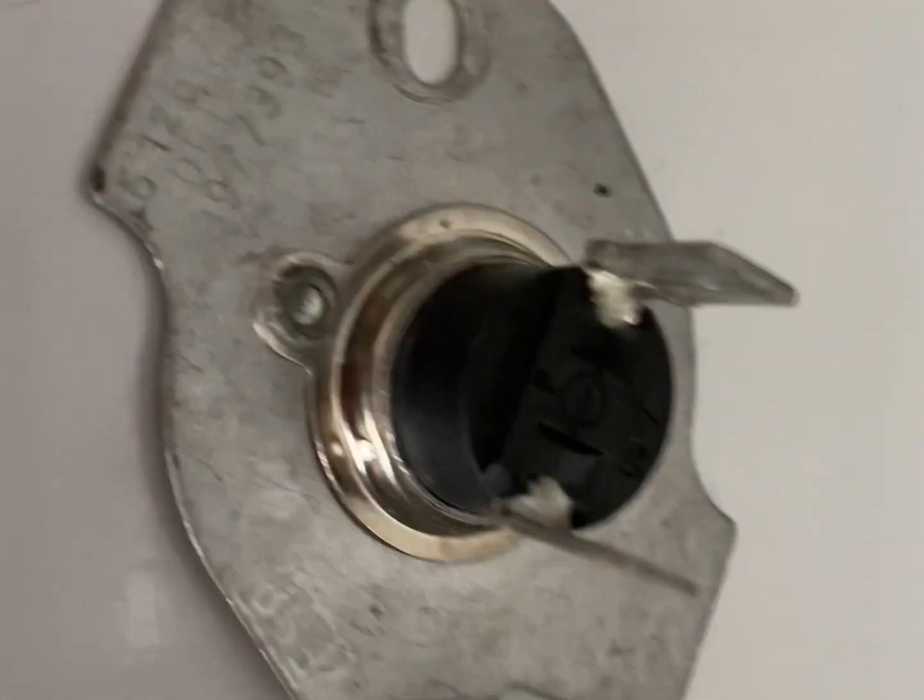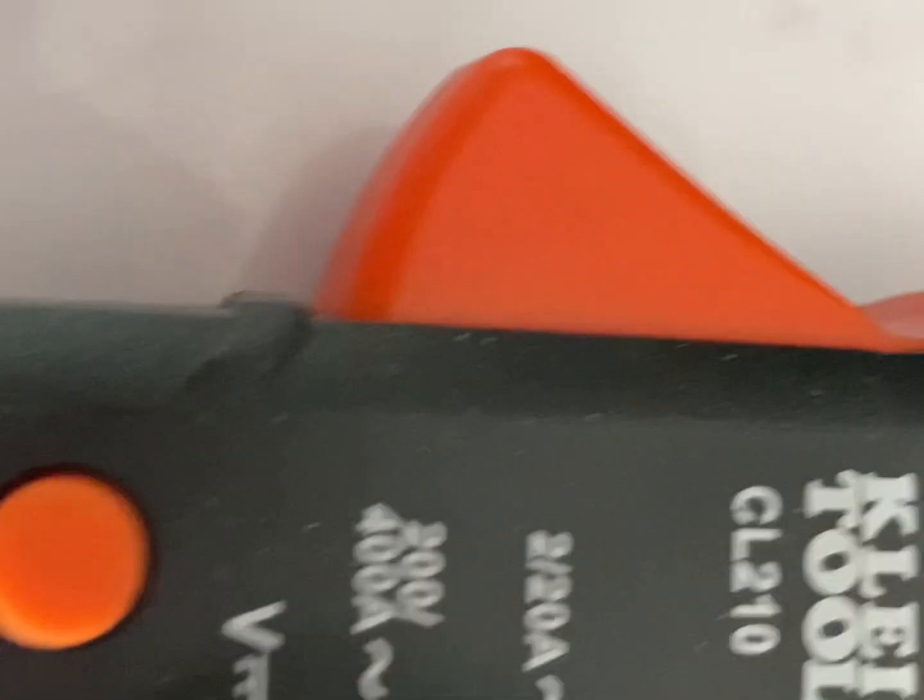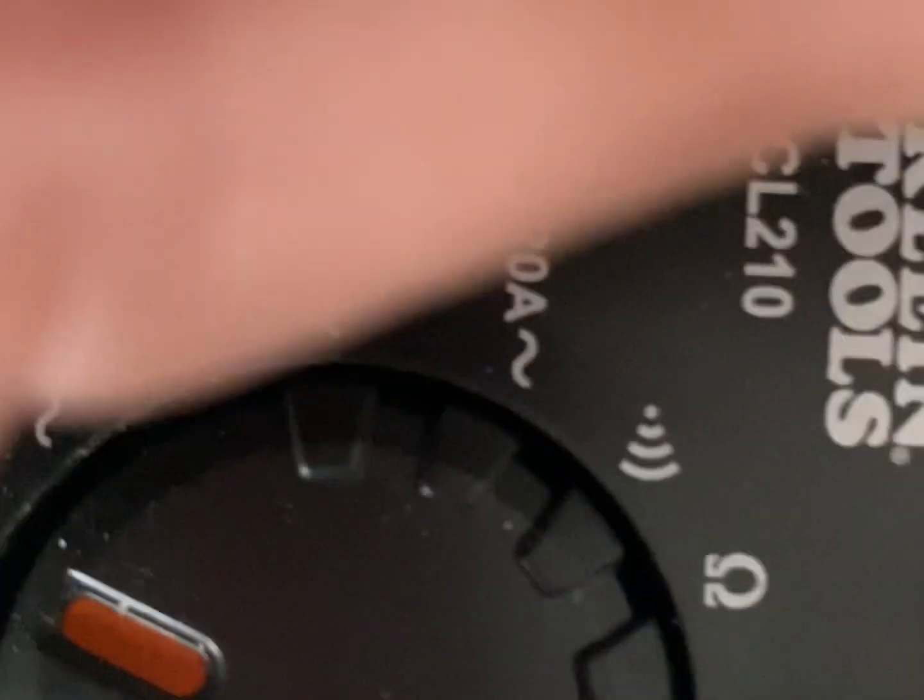Now we're going to grab our multimeter. A lot of them are different, some are the same. If you have a beep setting with sound you can turn it to that, or you can turn it to the ohm setting — I'm going to show you both.